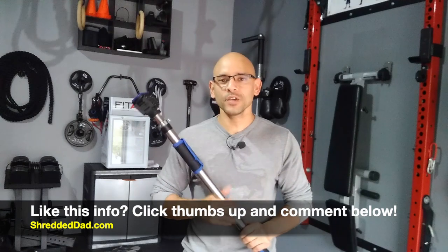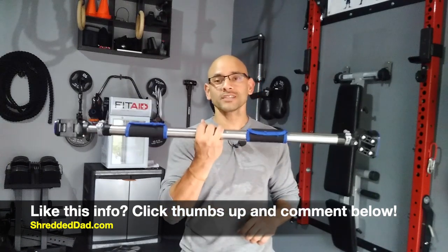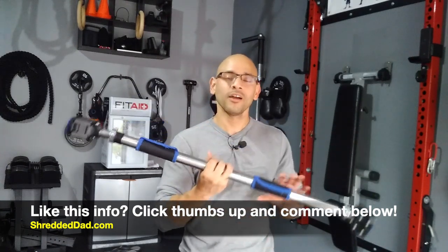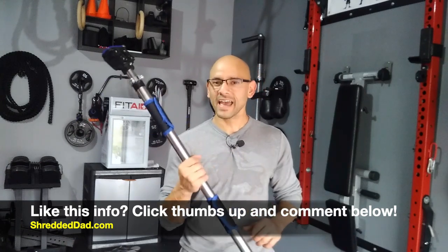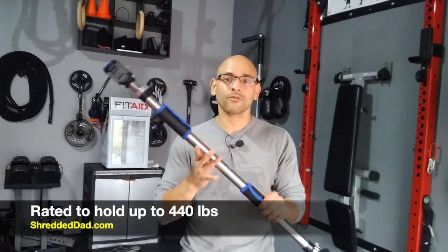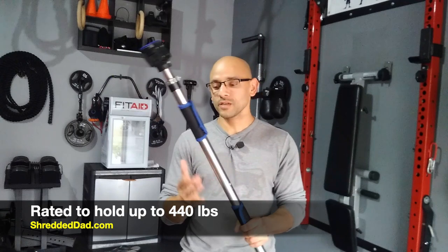So there you have it, guys — that's my review of the adjustable screwless gravity tightening doorway pull-up bar by Evolve Over. It's a very cool piece of equipment, very solid and heavy for a pull-up bar, which is good because you want to make sure you're staying up there. It's not going to bend — it's actually rated at 440 pounds, so it's pretty strong.